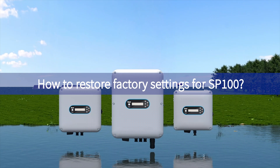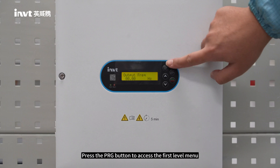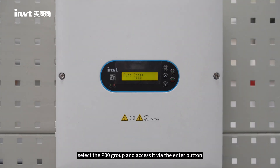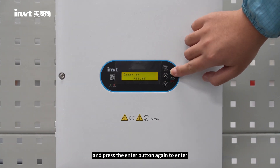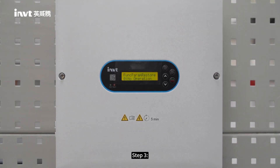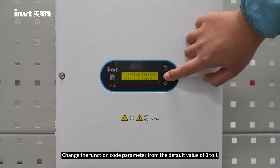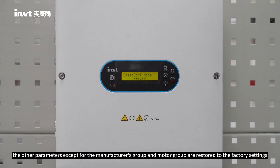How to restore factory settings for SP100. Step 1: Press the PRG button to access the first level menu. Select the P00 group and access it via the Enter button. Step 2: Set the function code number to 18 using the up or down button, then press the Enter button to enter. Step 3: Change the function code parameter from the default value of 0 to 1 and click Enter. All parameters except the manufacturer's group and motor group are restored to factory settings.